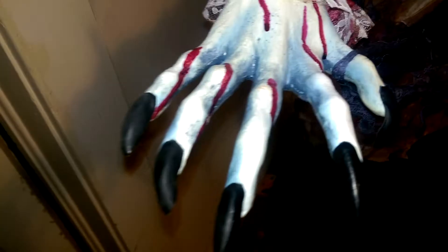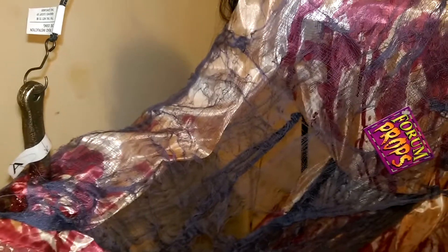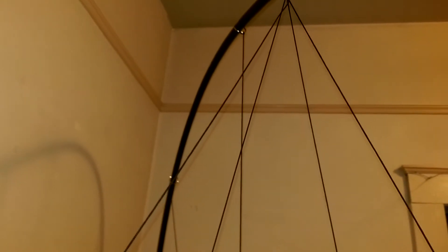Her hands are bloody, not very well detailed again, but some really cool nasty looking fingernails, which feel almost like rubber fingernails. The structure is basically just like a wire metal frame, and then the arms are surrounded with foam and are poseable. She is suspended from a pole that extends up to about seven feet tall, so it's a pretty massively sized setup.